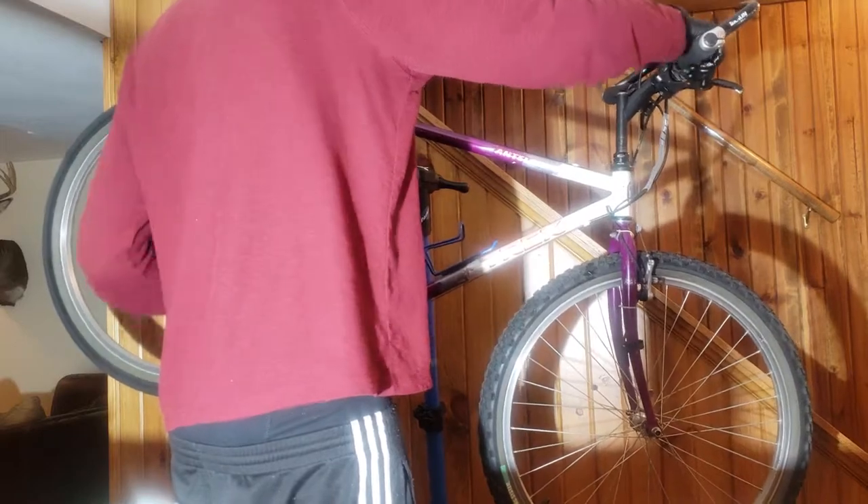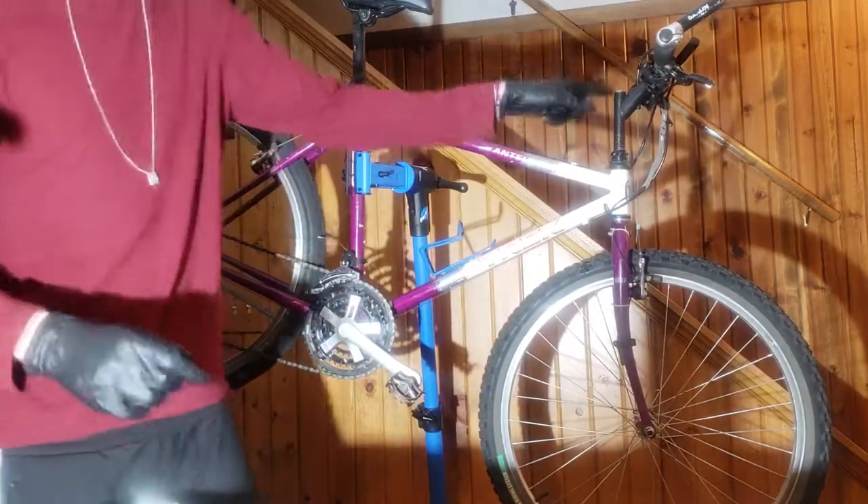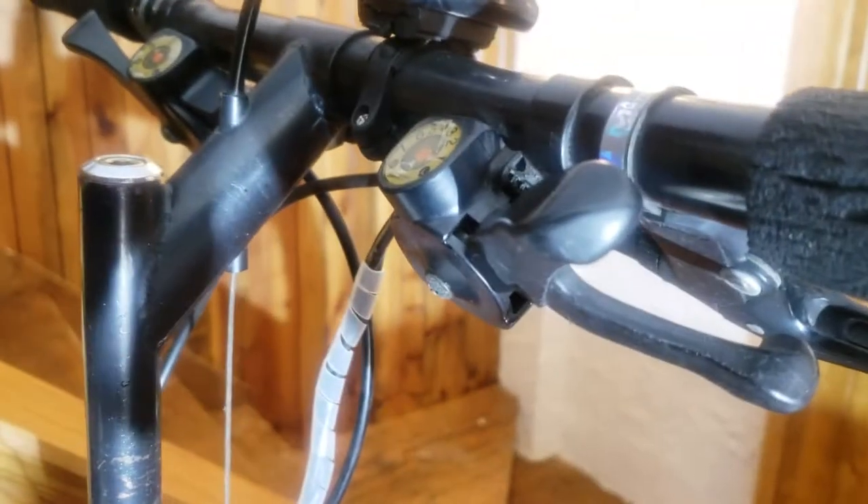Okay, so I think more of our issue is actually up here in the shifter - it's really gunked up in there. So inside the shifter we've got some gunk going on.